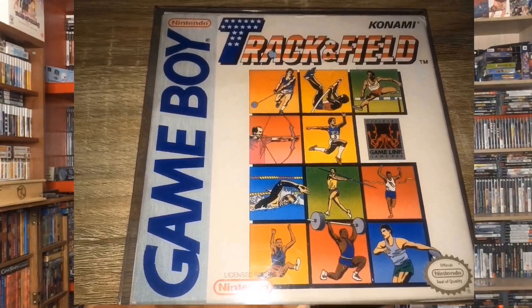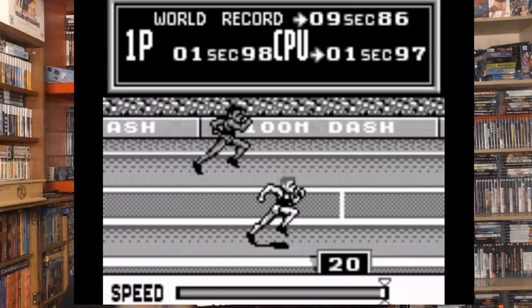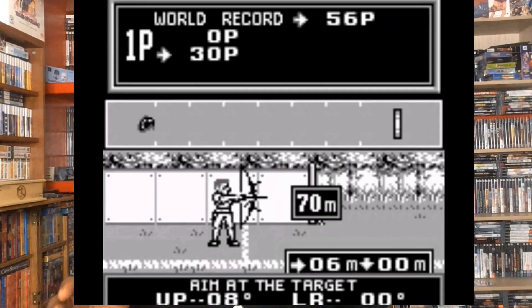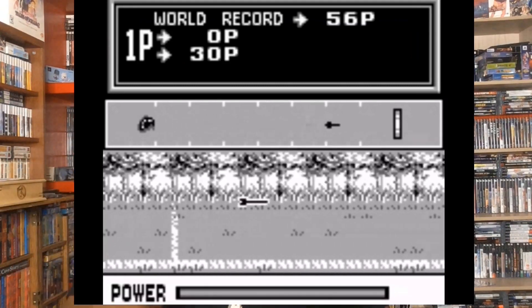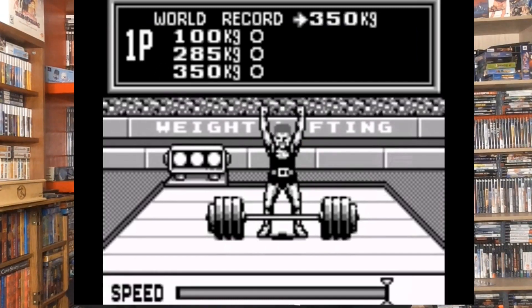Track and Field for the Gameboy. I actually picked this up because you don't really see too many Gameboy games in box anymore, and also it was a throwback because me and my brother used to play Track and Field back in the day on Nintendo. I remember watching him play — he used to jump in the hurdles level, do the shooting gallery level, and the archery level was tough but he got through that too. Then I learned by watching him play and got better at the game.